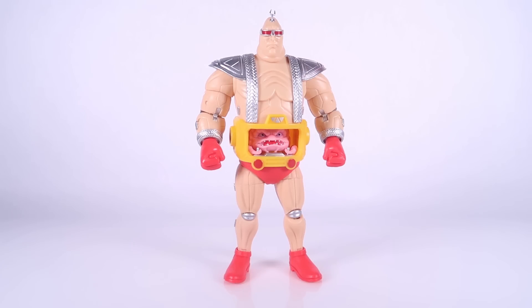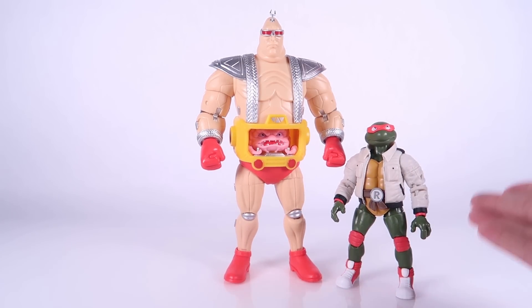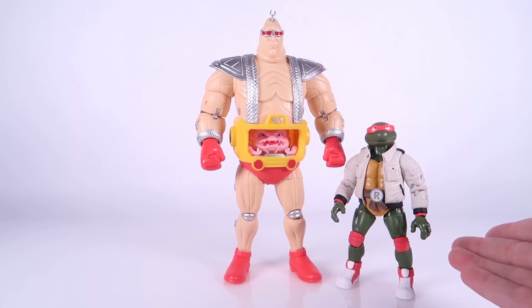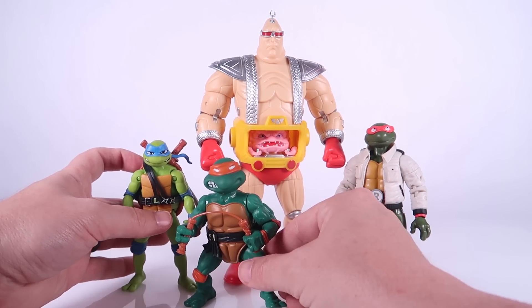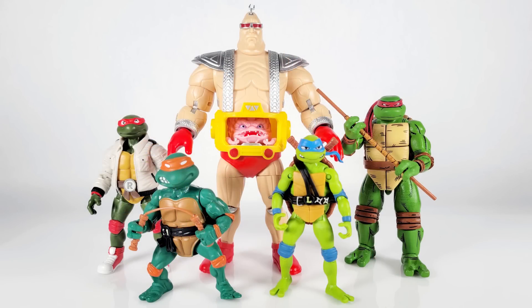I'd like to show his scale alongside some different Ninja Turtles action figures. This is one of the turtles from The Loyal Subjects' same toy line — those figures stand a little over five and a half inches tall, so you can see the scale of Krang next to their basic figures. I'll also throw in a Mutant Mayhem figure, a vintage TMNT figure, and one of the NECA figures, so you can see how he measures up across different scaled Ninja Turtles action figures.